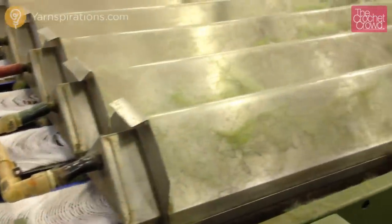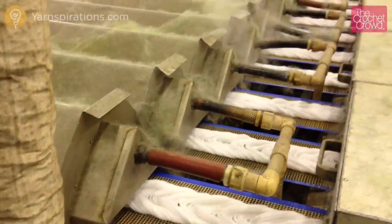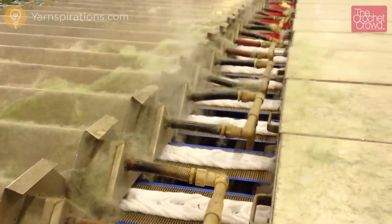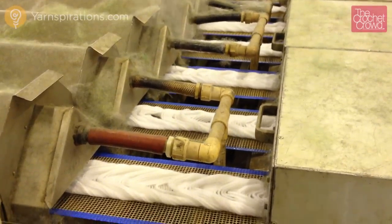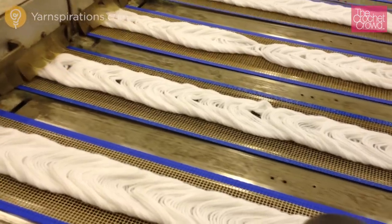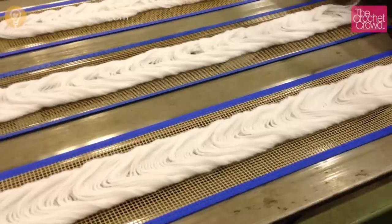The yarn is now heading to the steamer, which causes the yarn strands to expand. Once through the steamer, the yarn has expanded and it's still damp. It then needs to head through the dryer before it's ready to be rolled back into a spool. Once out of the dryer, it's now ready to be wound back onto a spool instead of a yarn ball, but it's slightly different this time.